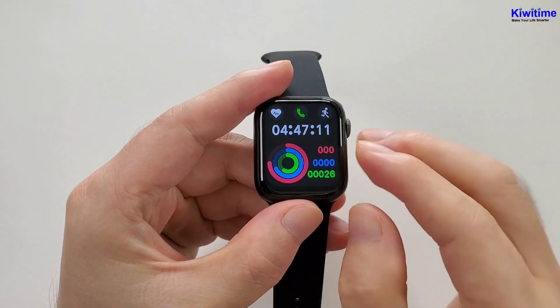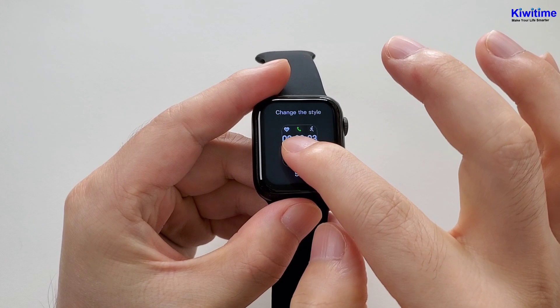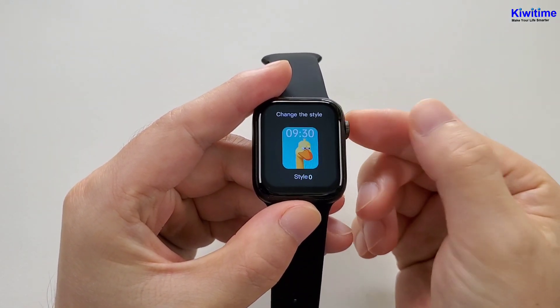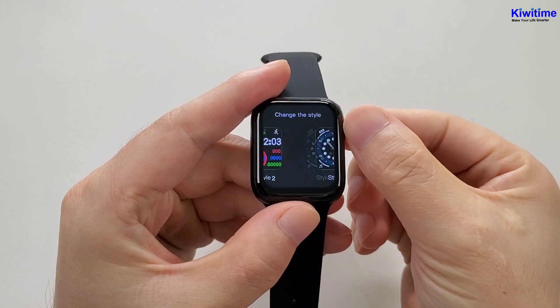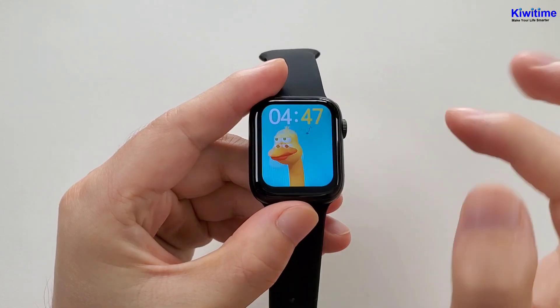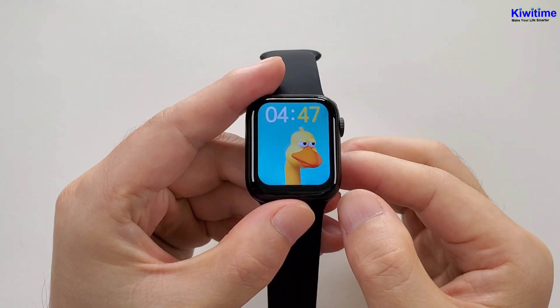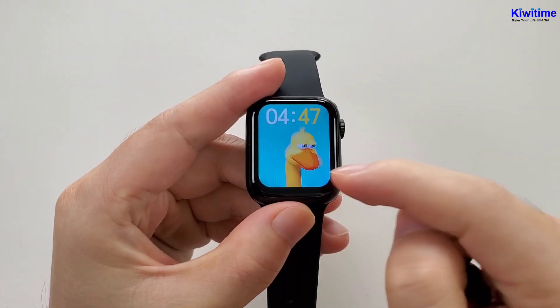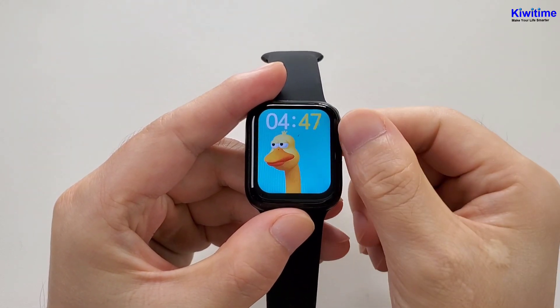You can also long press the screen, then rotate this round button to change the watch faces. And this watch face is an analog watch face.